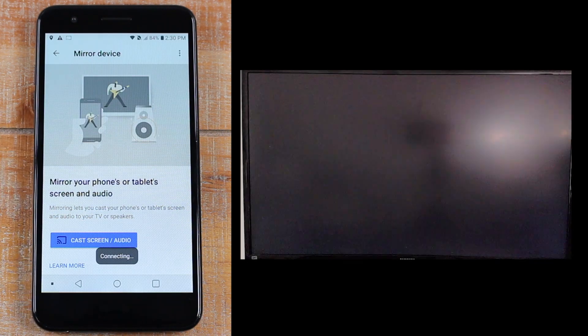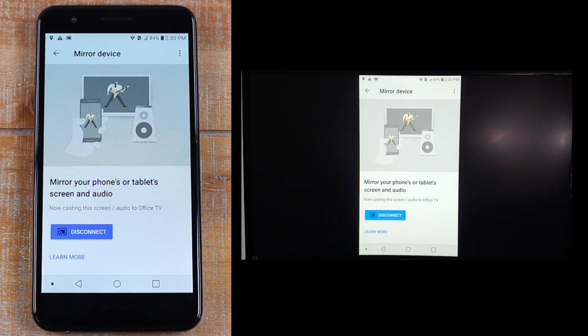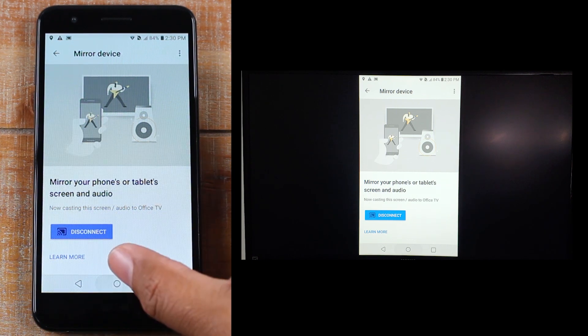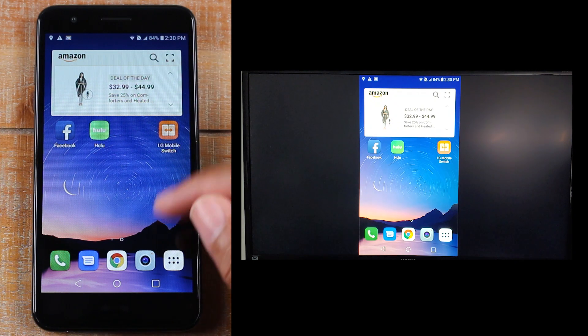Just click on it and you'll see that your phone is now mirrored to your TV, so anything you do on your phone is now gonna show up right on the TV — anything and everything will show right from here.